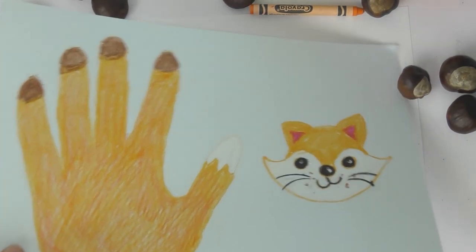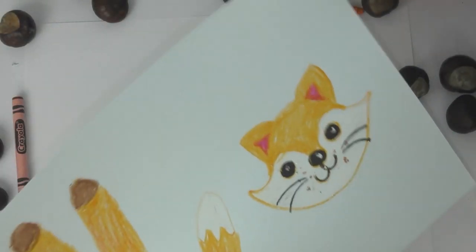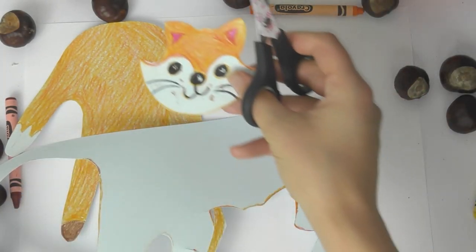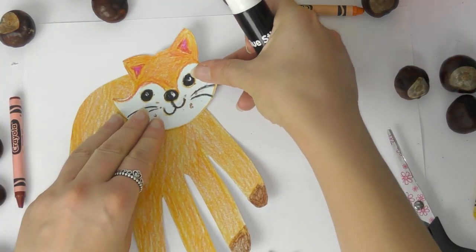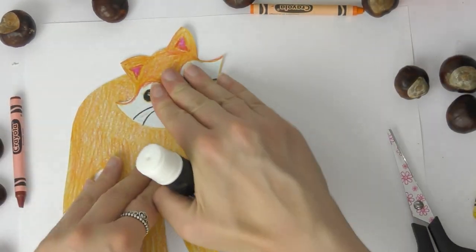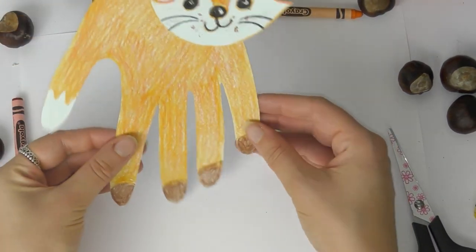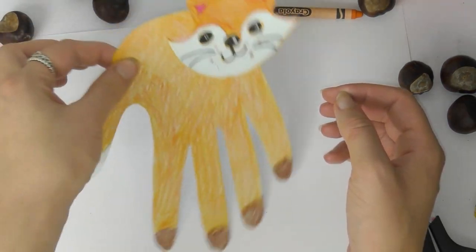Color the face in, and once you have colored in your face and your hand, cut them out. I thought a fox was a nice autumn animal and it has four legs, so it worked nicely with my hand. Once you've cut out your hand, turn it upside down and glue the face on. The hand becomes the body of the fox with the tail as the thumb and the four fingers as the legs. You can walk your fox about, or even use it as a bookmark by putting the legs in between your pages.